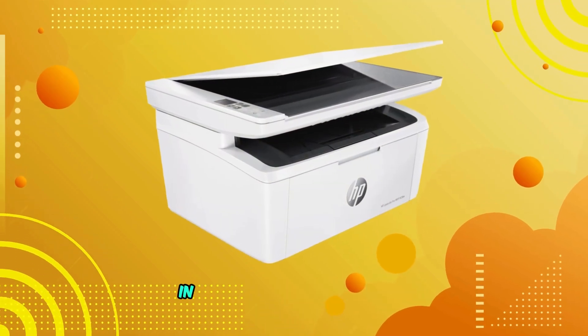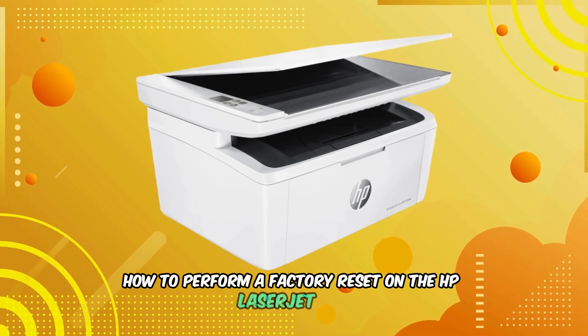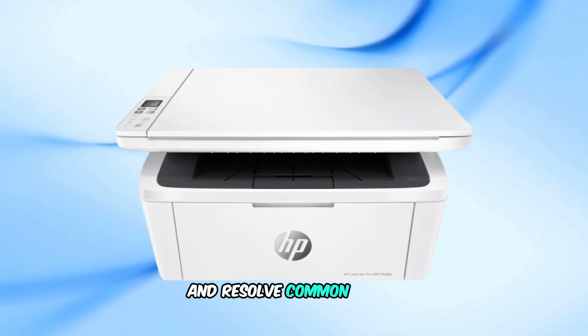Welcome back to our channel. In today's video, I'll show you how to perform a factory reset on the HP LaserJet Pro. This quick guide will help optimize your printer's performance and resolve common issues.